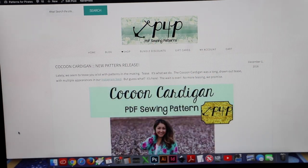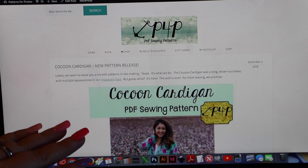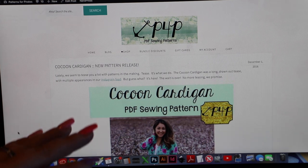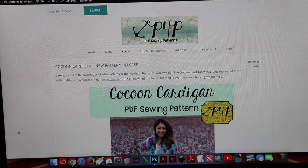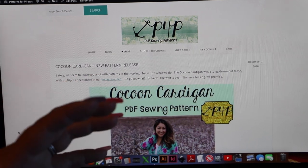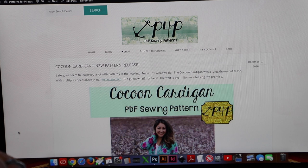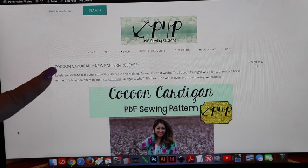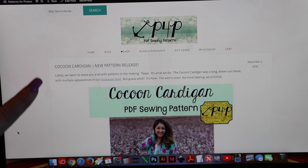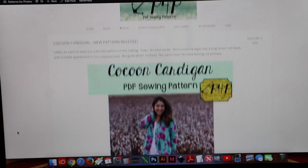If you're not familiar with Patterns for Pirates, I wanted to draw your attention to our round-up posts. Every time we release a pattern we have a round-up post which shows you bullet points of the pattern — whether it comes in adults or youth, the type of sleeves, necklines, and length. Everything is in one single block, so I'd always start with that section when you choose a pattern. If you haven't seen this yet or you're new to the group, go to patternsforpirates.com, type in the search bar 'cocoon,' and the first result will be the round-up.